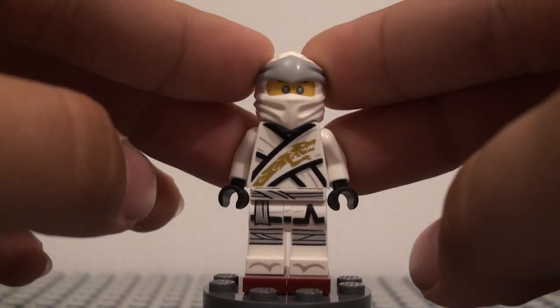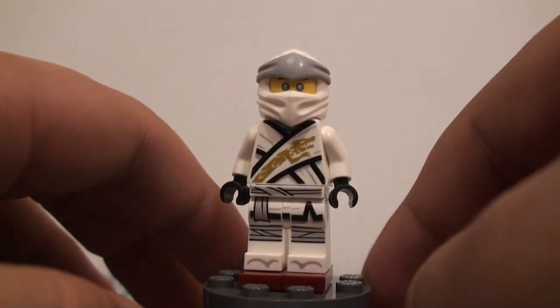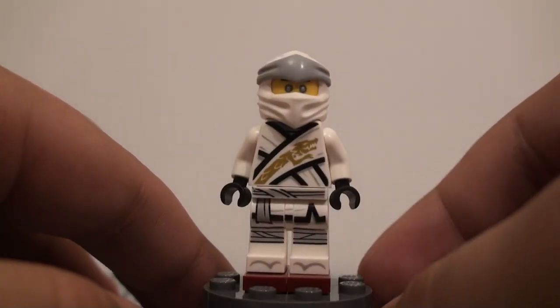I like how the new Zane color scheme also has some gray in it — that's pretty interesting — because they took out the silver color of him himself. I like how they took that and kind of put it in the actual suit for him.